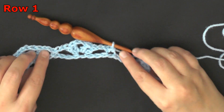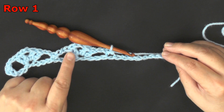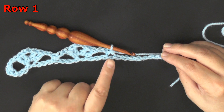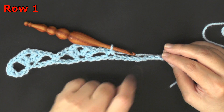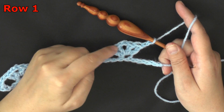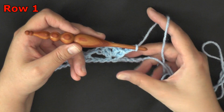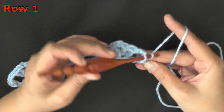So again you're going to repeat that: chain 2, skip 3, 4th chain over, work your 2 double crochets, chain 2, 2 double crochets all in the same chain. Then chain 2, skip 3, and single crochet in the next stitch. Continue that all the way down your row. At the end you should have 4 chains; skip 3 of them, and then single crochet in the 4th one to end your row 1.